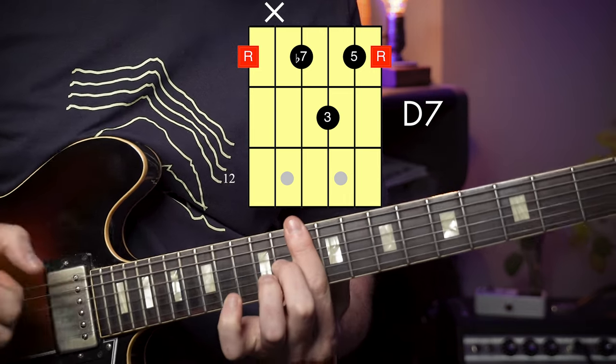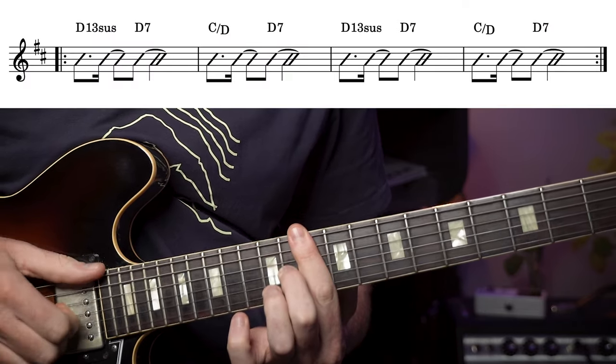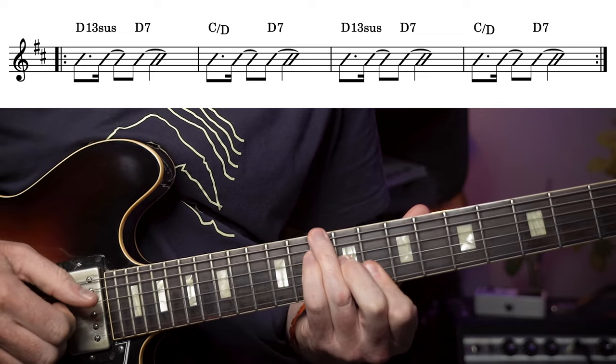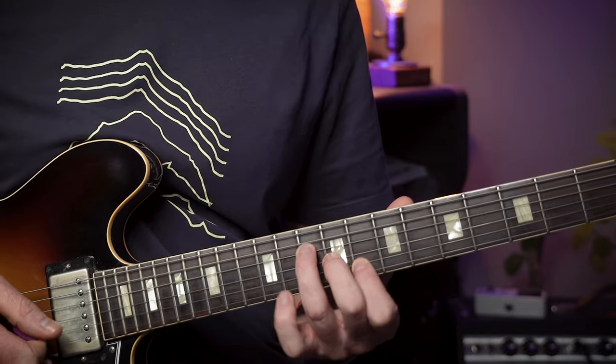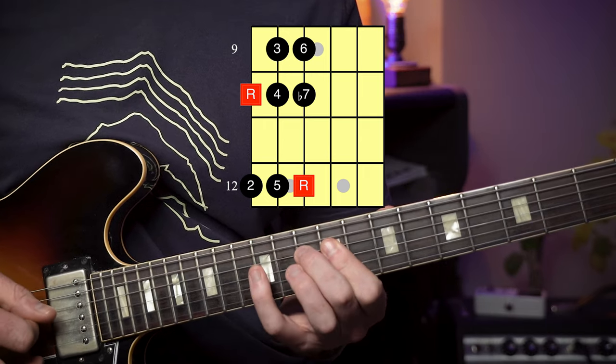We've got three chords here: D13 sus, D7, to a C over D. We can easily outline this sound by using another triad pair — C major — derived from this chord, going to the D which is our root chord. Now these two triads outline most of the notes from a D Mixolydian scale, but rather than start with the scale itself I'd encourage you to practice all the different permutations of C and D triads all over the neck, as it's this that will give you a completely different perspective when soloing.